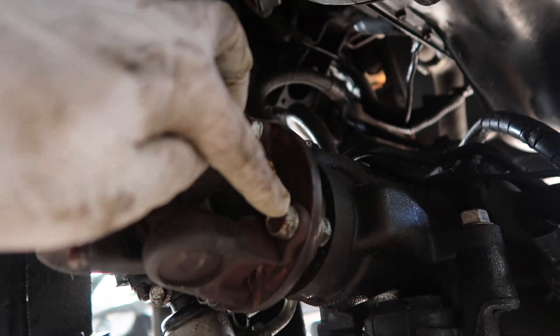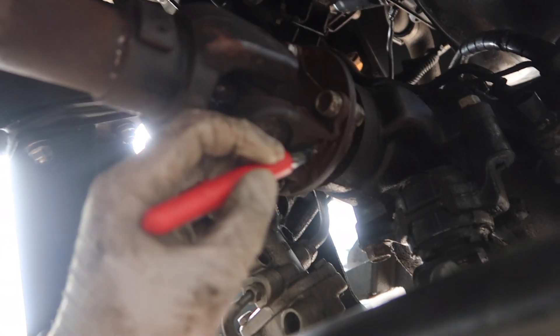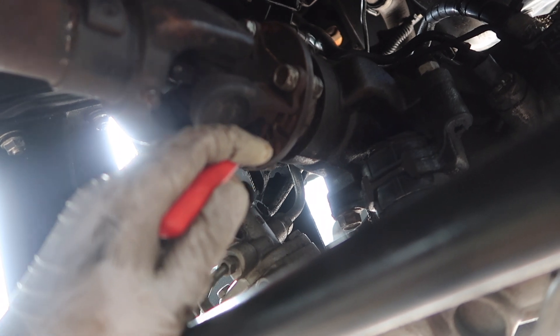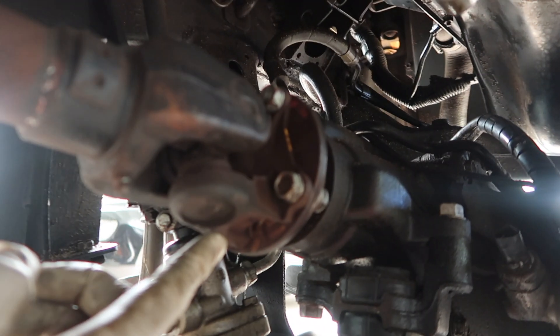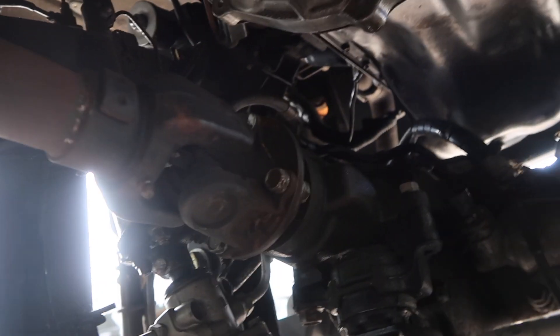Now we're gonna unbolt the drive shaft bolts — there's four of them. A good practice is to mark the flange of your diff and your drive shaft prior to removing it. The reason for doing so is because the drive shaft is balanced, and sometimes when you put it back in a mismatched spot you can get vibrations, so I always do that.